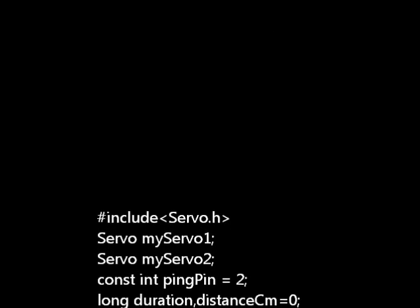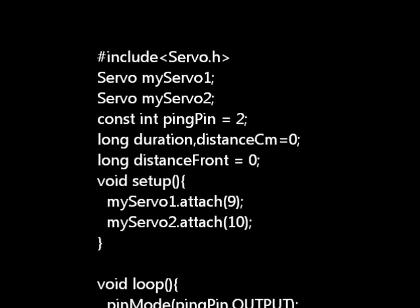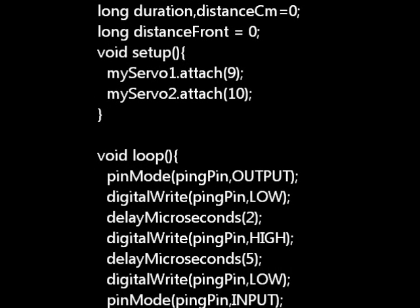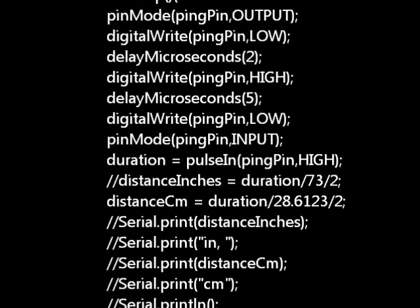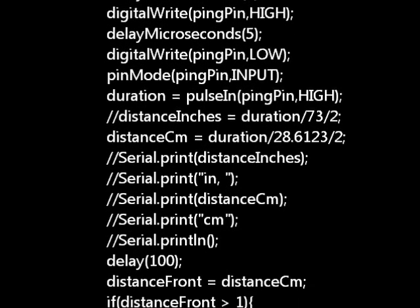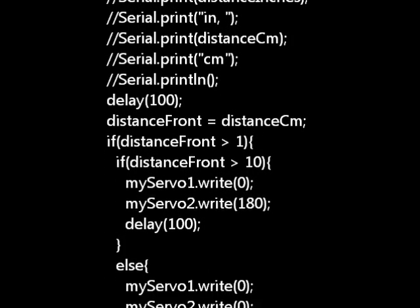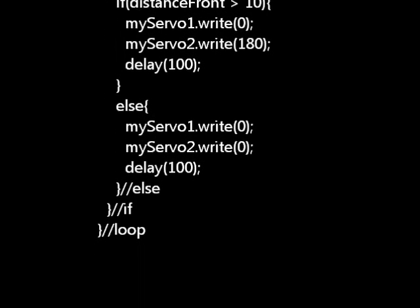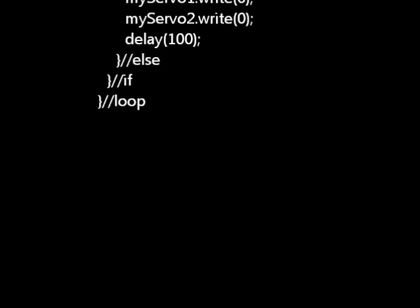In this part I'll be explaining the code. We declare the use of the servo library and define two instances of it as myServo1 and myServo2. Next we declare some variables for use within the code. In the setup function we attach the servo instances to pins on the Arduino board. In the loop function we send a square wave pulse on the ping sensor, then convert the received pulse duration to physical distance denoted by distance in centimeters. We check if the value is greater than 1 to avoid stray readings — if distance is greater than 10 centimeters we instruct the bot to move forward, else we instruct the bot to turn by moving both servos in the opposite direction.